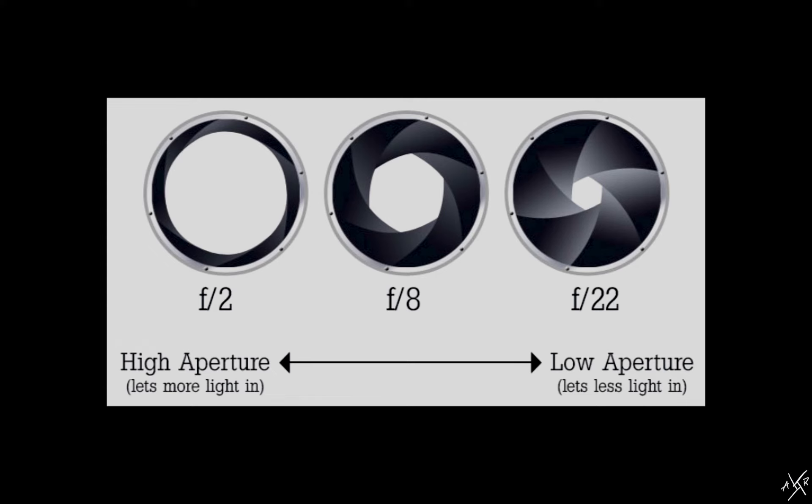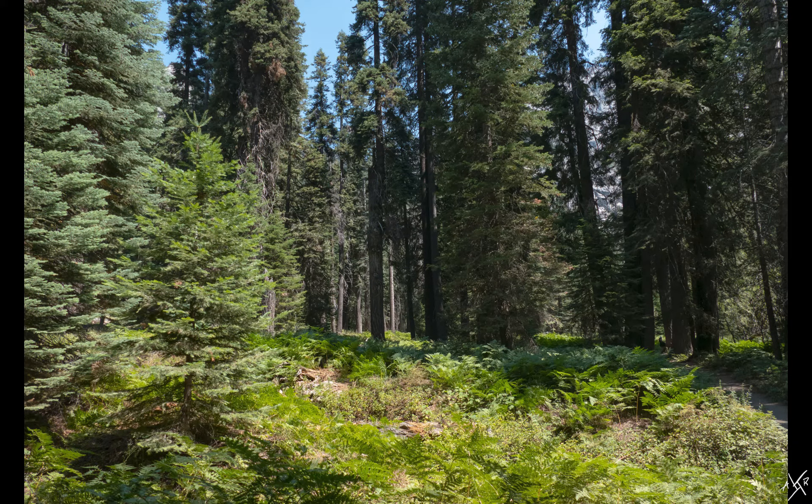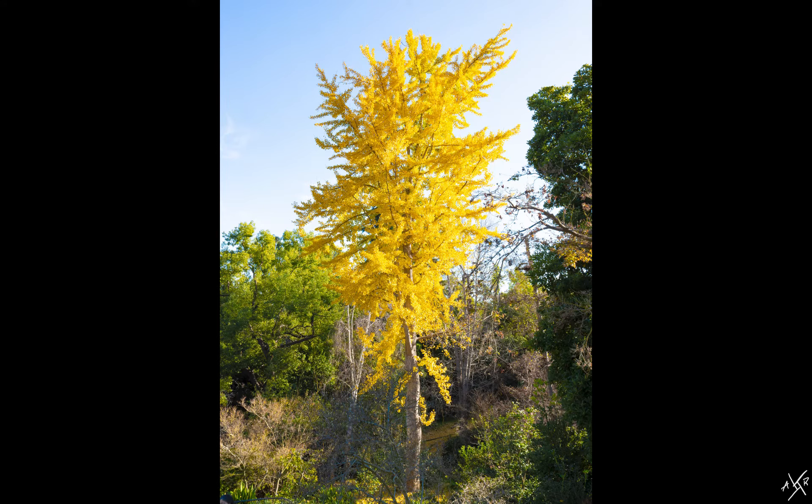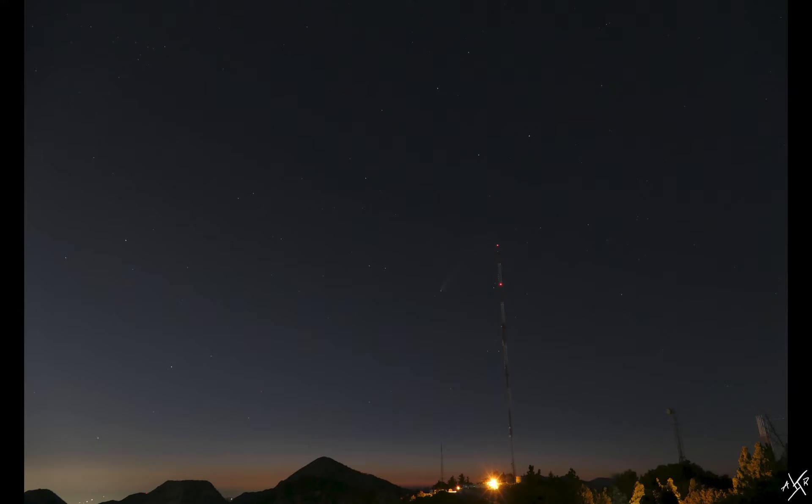On the other hand, a larger F number, for example F22, means less light will be emitted into the sensor. This means your aperture is nearly closed. A great time to use a large F number is when taking landscape photos — having your F stop higher creates more sharpness and captures more detail. Another great time to boost that number is when taking long exposures at night, as this will capture all those details you want.